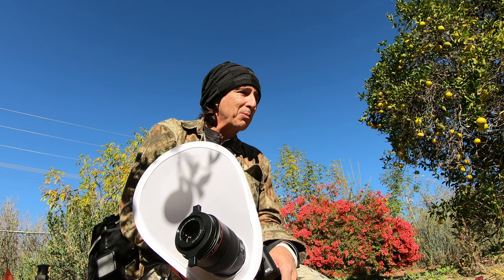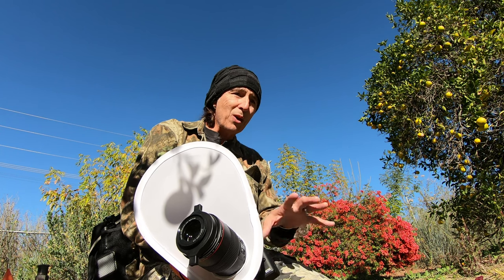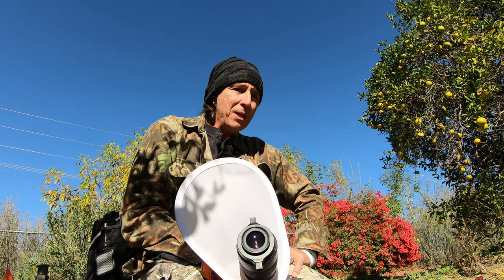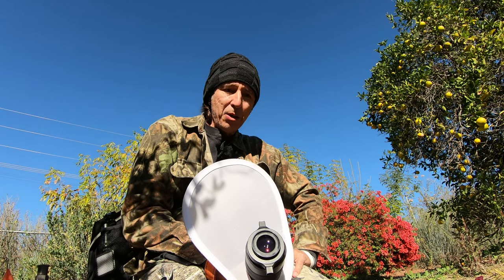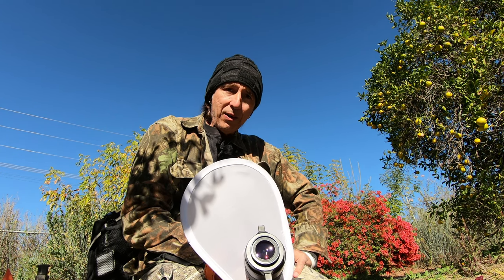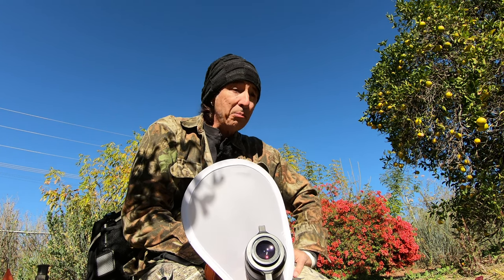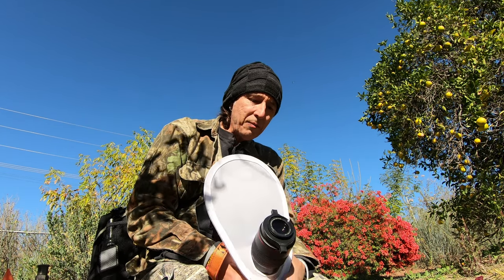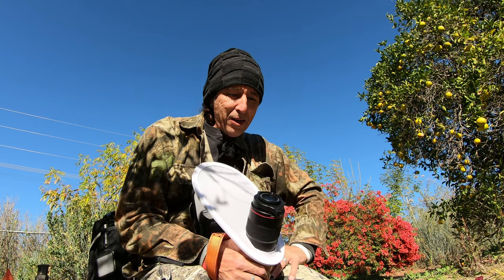I do have another lens coming in — I'm watching the little hover flies come through here — that's supposed to be one of the best macro lenses on the market right now, which is the Laowa 100. I'm going to put that on the R5 and see what I get. But for today, I'm going to show you some of the photos I've been shooting with this Raynox 250.